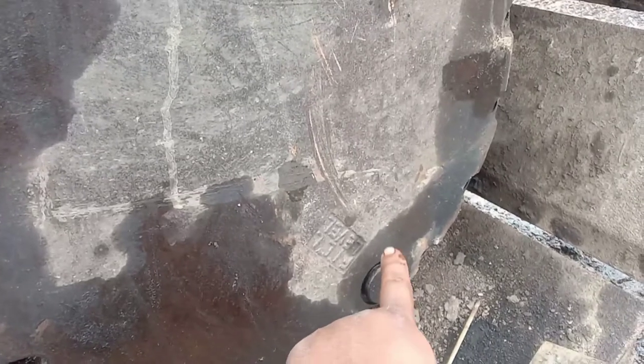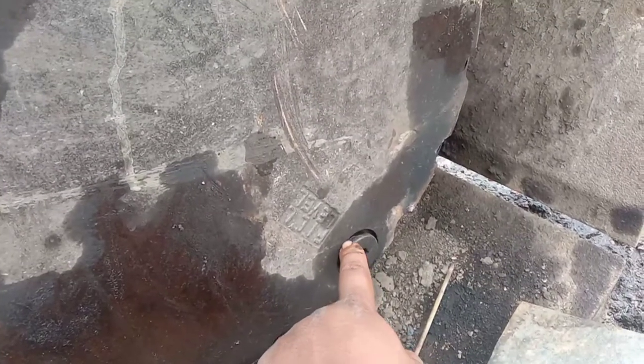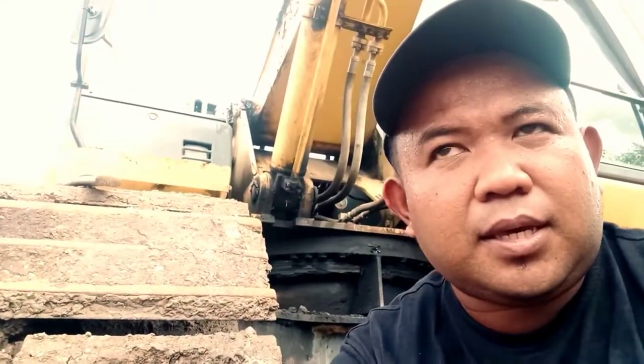Dan jangan lupa kita buang olinya ya, ini kita drain, drainnya di bawah tapi kita buka di sini saja, tidak masalah ya teman-teman. Assalamualaikum warahmatullahi wabarakatuh, jadi sumitomonya ketika berjalan ada bunyi-bunyi di bagian final drive, nanti kita cek ya seperti apa. Simak terus videonya dan jangan lupa subscribe ya.